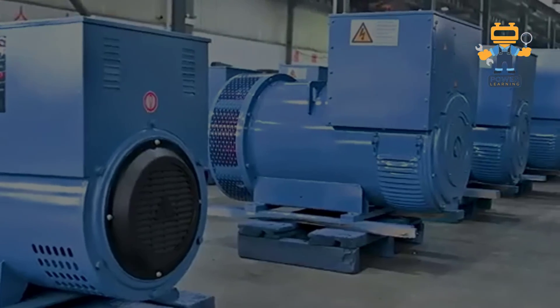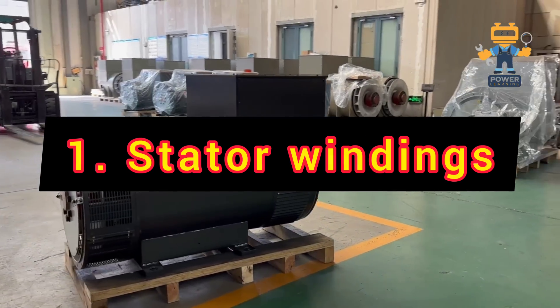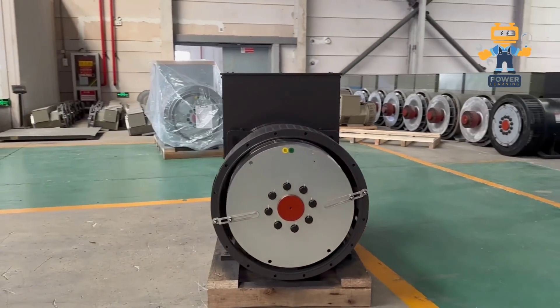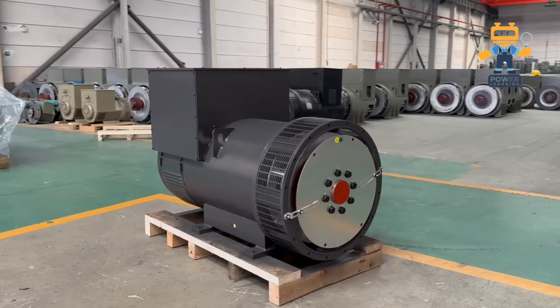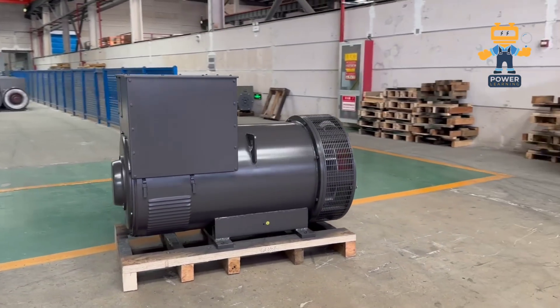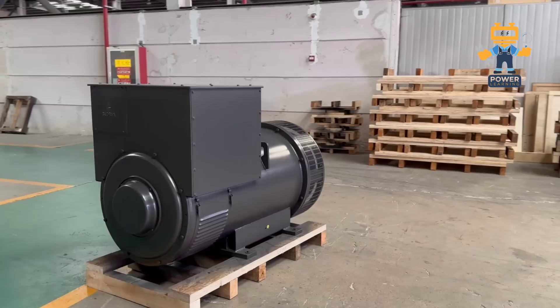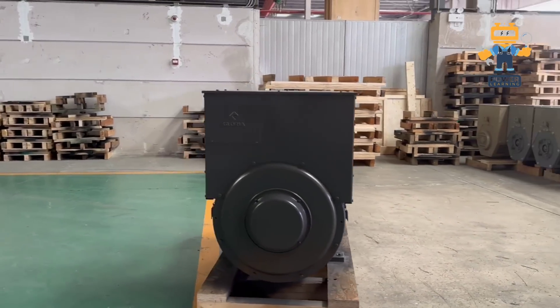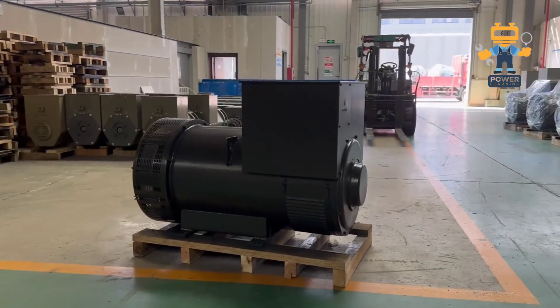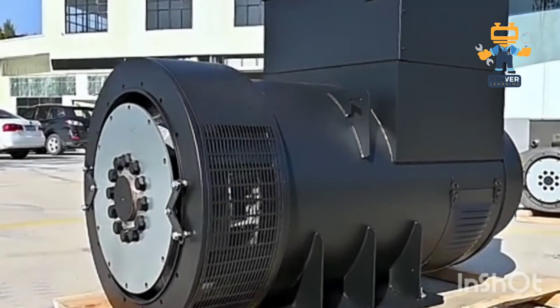1. Stator Windings. First on the list, the stator. This is the stationary part of the alternator, packed with copper windings arranged in three sets, spaced 120 degrees apart. Why? Because this arrangement produces three-phase AC power — efficient, reliable, and ideal for industrial and heavy-duty applications.